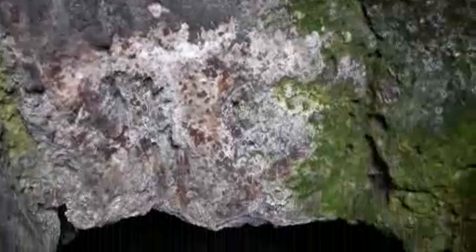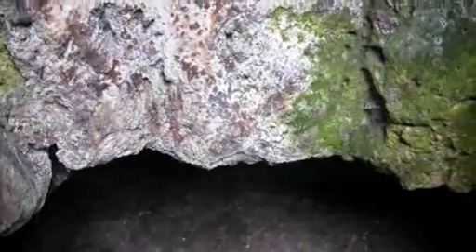What you see in front of you is essentially fossil moon milk. It's a precipitate of the limestone that's been dissolved and precipitated on the surface in large deposits.